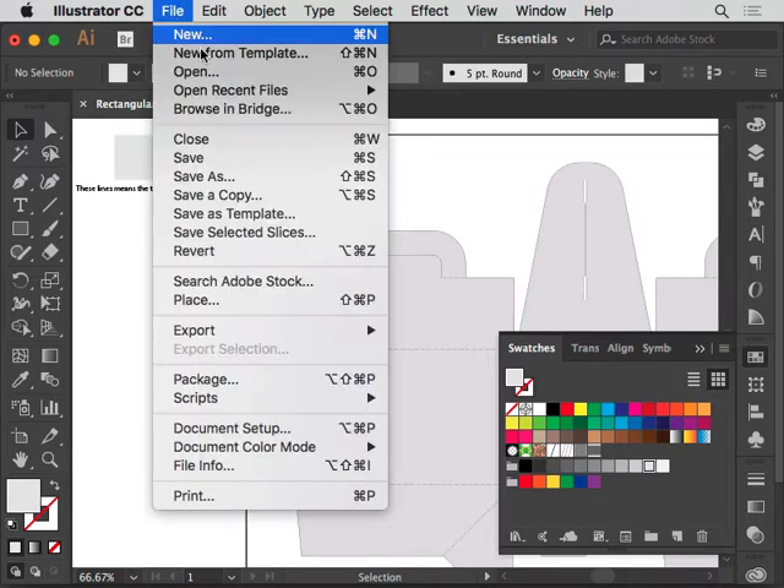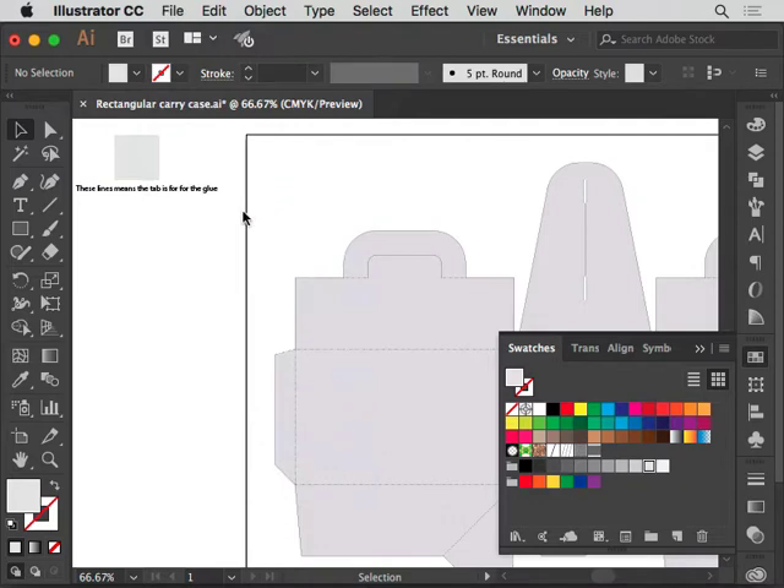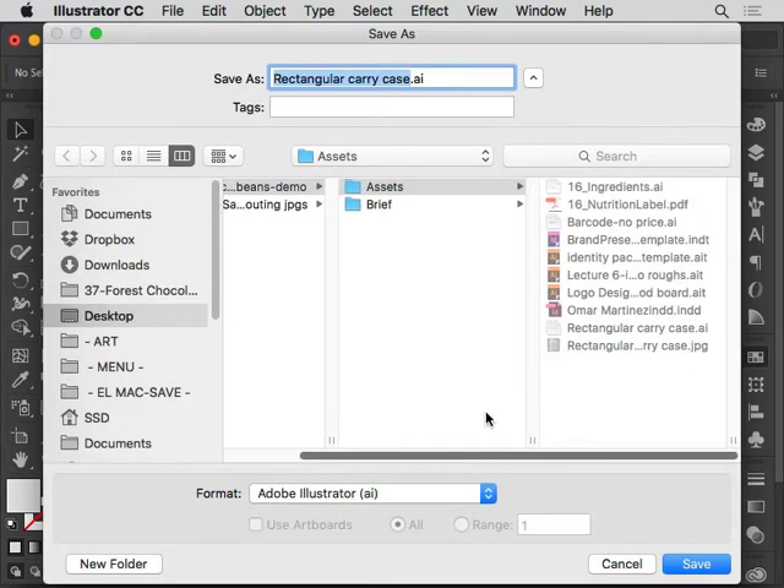Go to File > Save As and make sure you have a copy of the original version. In case you lose any of the pieces or elements of the packaging while you're designing, you can always open up the original Illustrator file and get any piece from it. I'm going to name mine 'cth' for the box, but for you it'll be whatever your packaging name is — peacock, forest chocolate, whatever. Make sure you have that second version so if you delete anything you can go back.